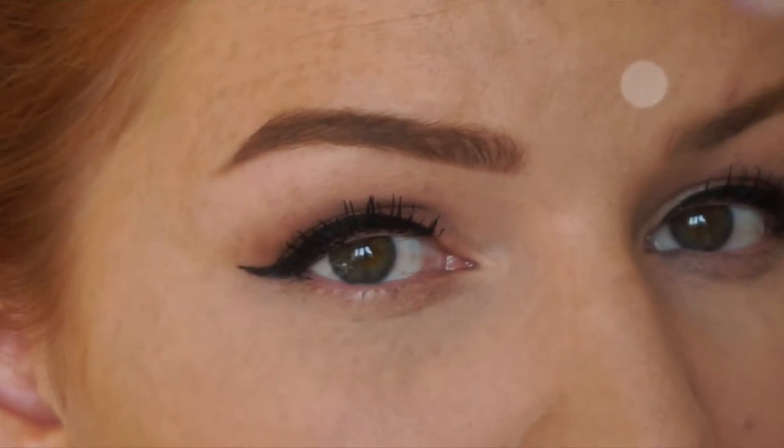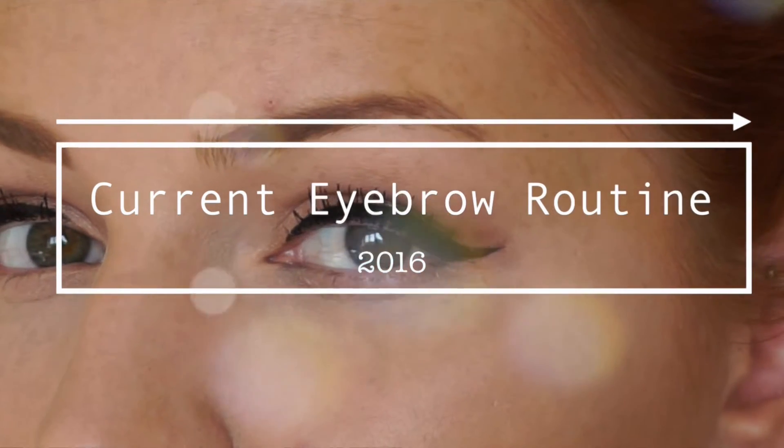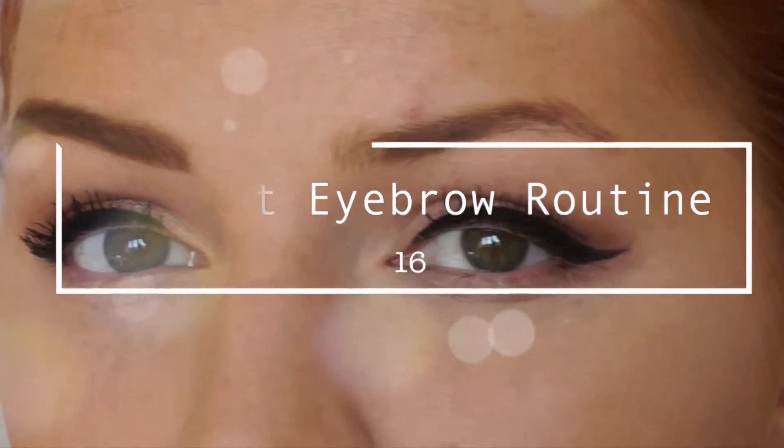Hi everyone, so today's video is going to be an eyebrow routine. I wanted to do a video showing you how I groom them and fill them in. So if you want to find out how I do my eyebrows then please just keep watching.